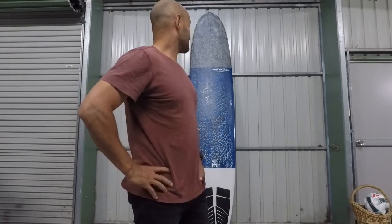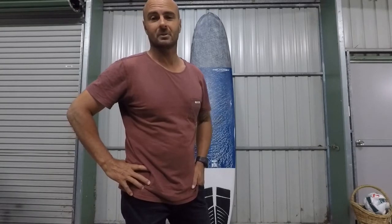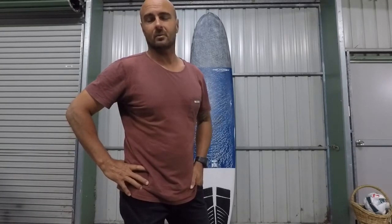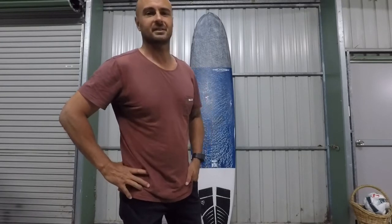Hello guys, this is my review of the Tolehurst Harley Ingleby HIHP model, a collaboration with Thunderbolt and Tolehurst surfboards. So let's get into it.